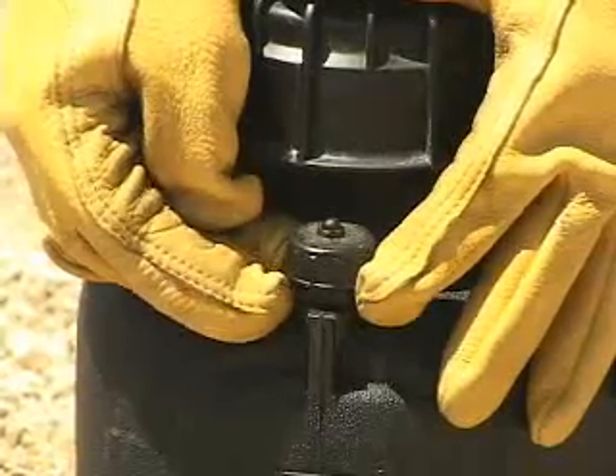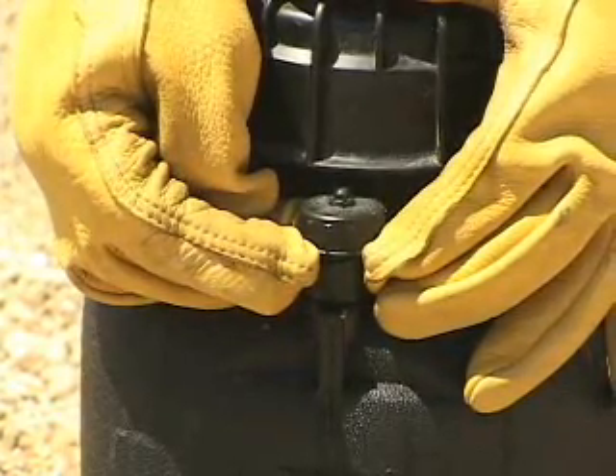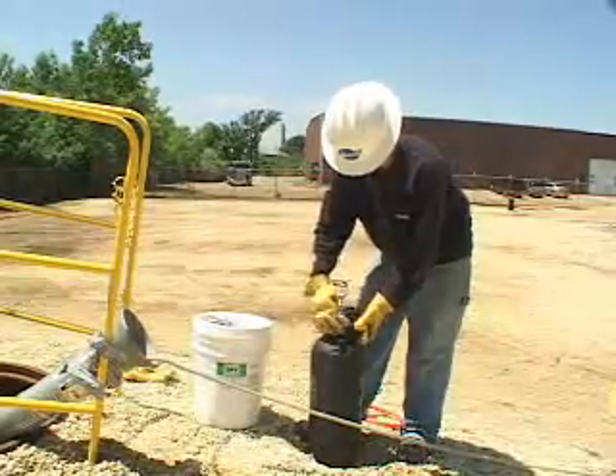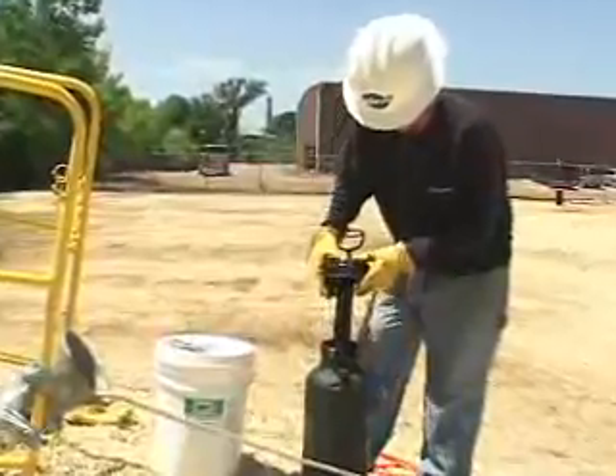When finished pulling, pull up on the pressure relief valve to depressurize the canister. The lubricant can safely be stored in the pump for a number of weeks. For longer term storage, pour out the lubricant and spray hot water through the system to clean before storing.